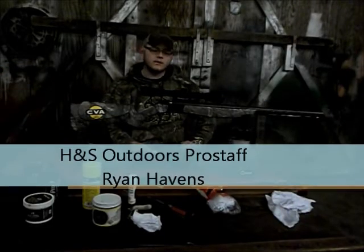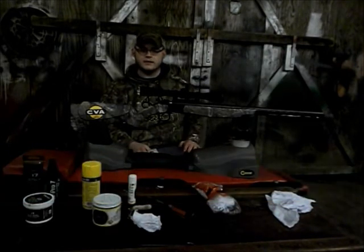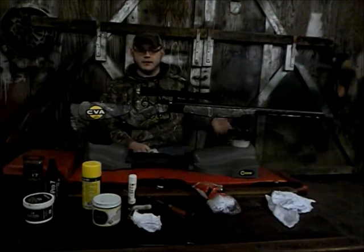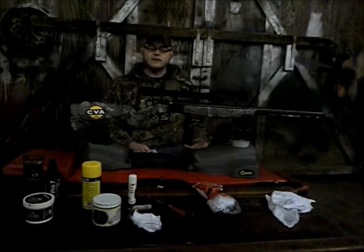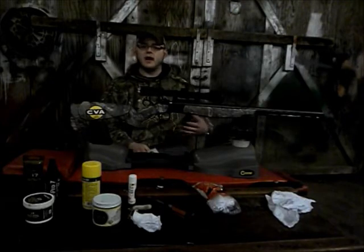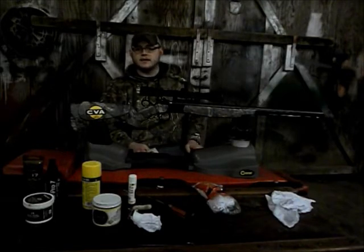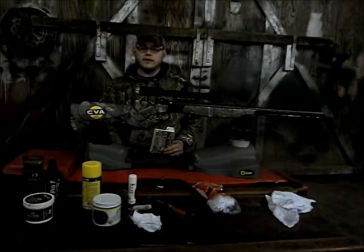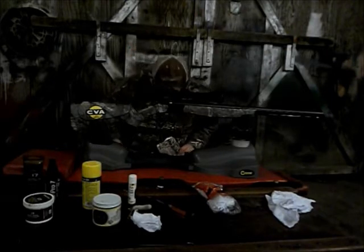Hey guys, this is Ryan from H&S Outdoors. Tonight we're going to be cleaning a break-action muzzleloader and I'm going to show you how to do that step-by-step, all the way from taking the gun apart to cleaning it and putting it back together. I can have this gun cleaned in probably under 20 minutes. With a conventional inline or traditional side hammer muzzleloader it would be just about all evening, but this gun has very few parts. This is the first year I've ever hunted with a break-action muzzleloader and I love it — couldn't ask for a better gun.